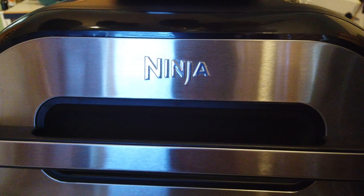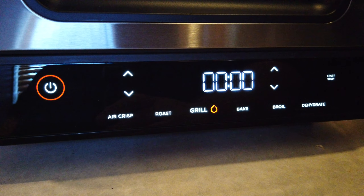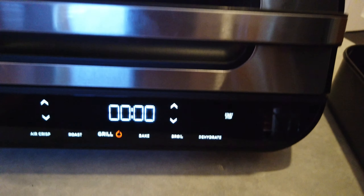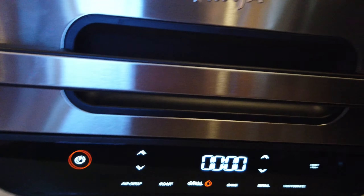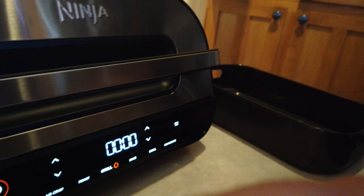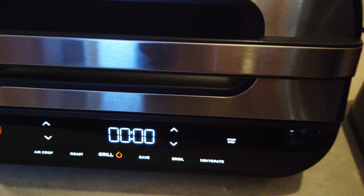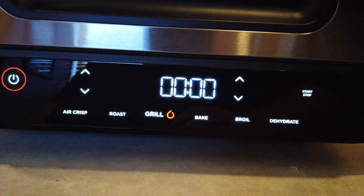Today we're going to do a quick walkthrough of the brand new Ninja Foodi Grill XL. It's the 6-in-1, which means there are six different features you can use — different functionality put together, built into the grill for using it for a variety of applications.